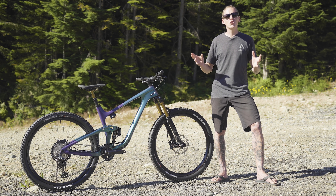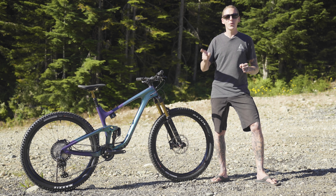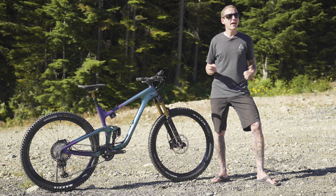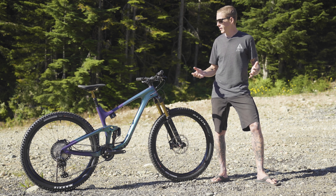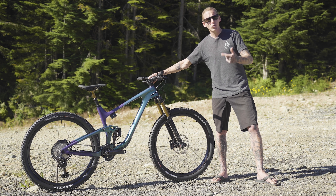All right, so that is it for Giant's all-new Trance-X Advanced Pro Zero. Make sure you subscribe to our channel so you'll see all the upcoming field test reviews, including the one we do on this brand new bike. I'm going to put some pedals on it and go for a ride.